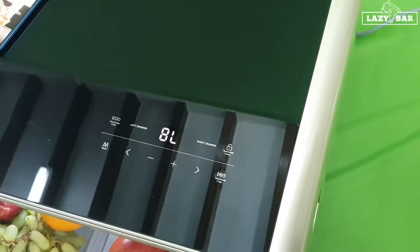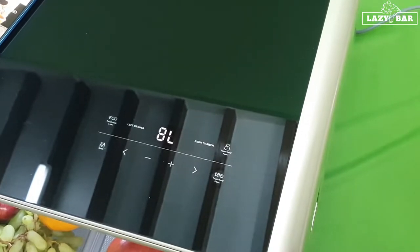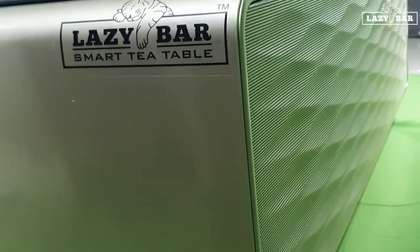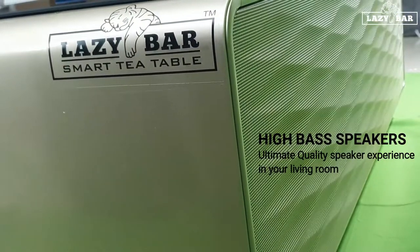Now let's look at the next feature: the high bass speakers, which are located in the front of the unit. This front portion is usually the visible side in whichever place you locate this unit, and this is where the high bass speakers are located.